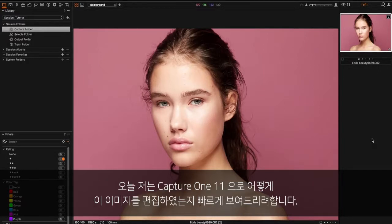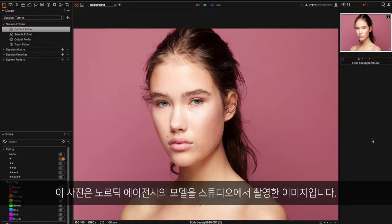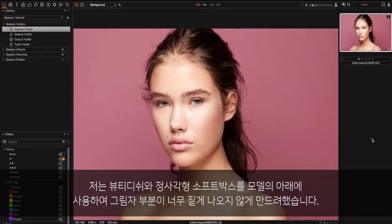I'm here today with Capture One Pro 11 where I'm going to do a quick tutorial on how I edit this image. This shot of Edda from Nordic Model Agency was taken in studio. I used a beauty dish and a square softbox beneath the model just to avoid harsh shadows.